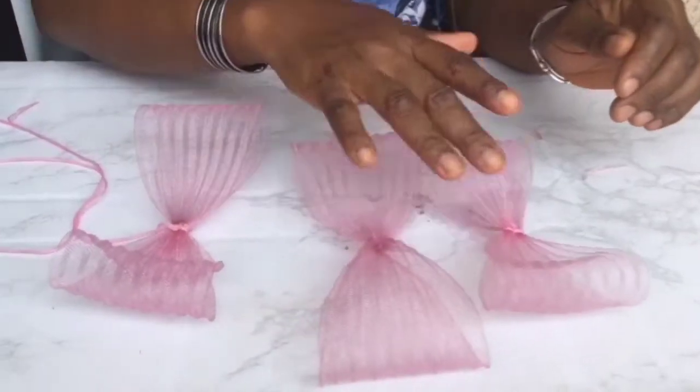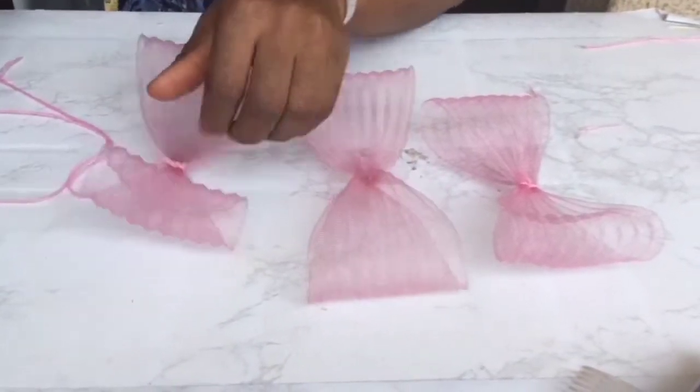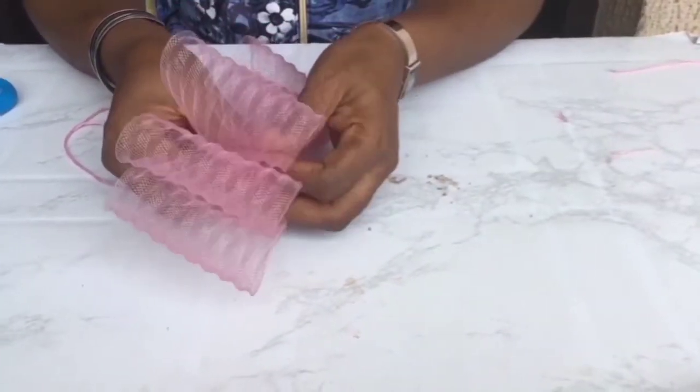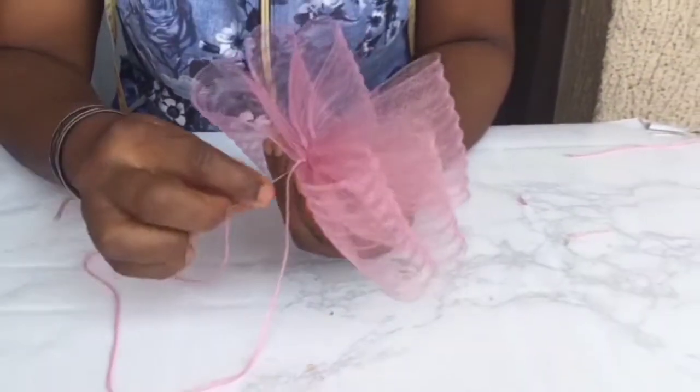Our three bowls are ready. The next thing we're going to do is take the biggest bowl, put the next size on top of it, and the smallest on top. Then we're going to sew it in the middle.